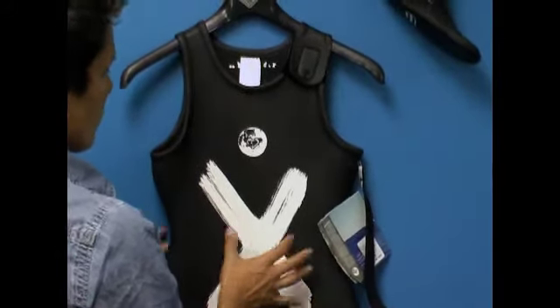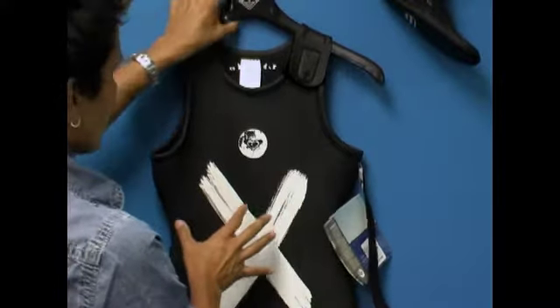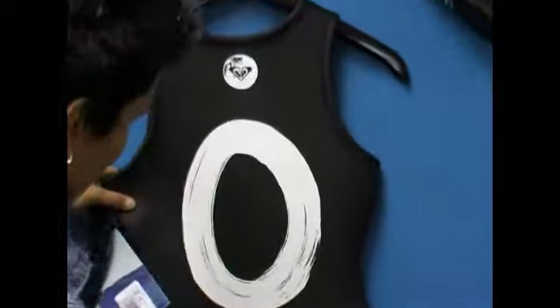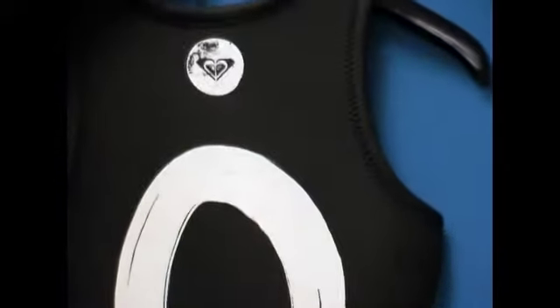This allows your body to keep the water that's in there nice and warm, so you're actually getting benefits from the wetsuit itself. There are no seams in the back, not even in the butt area, which allows for more flexibility in the suit. And no seams in the groin, so you can straddle with it.